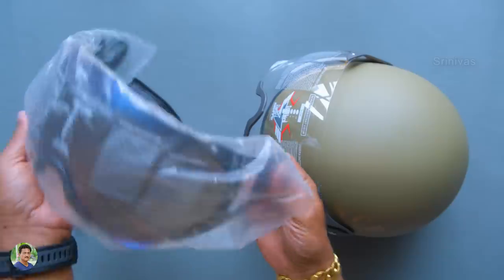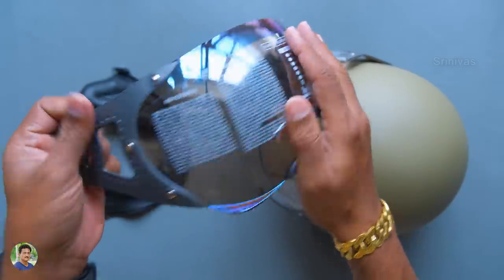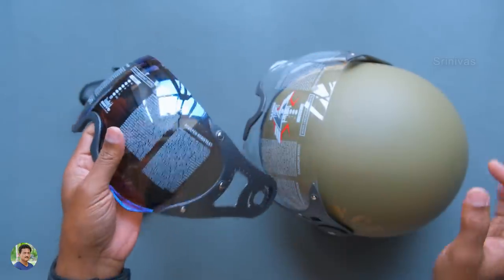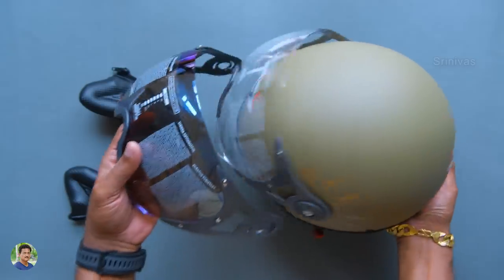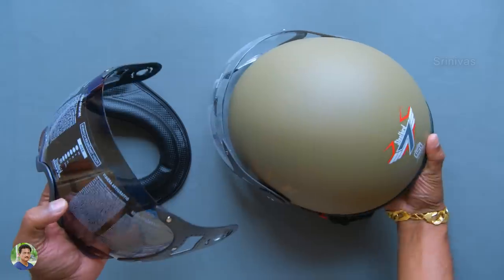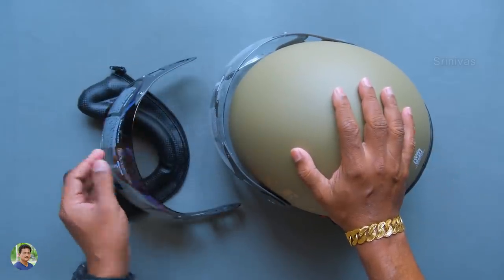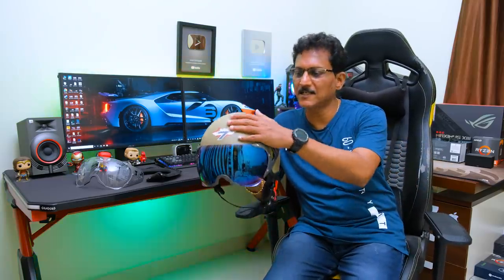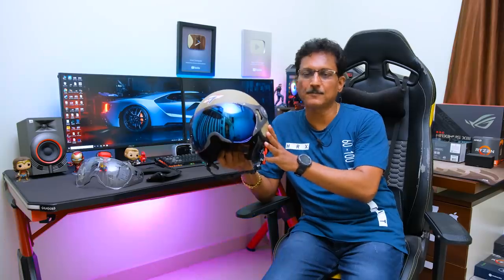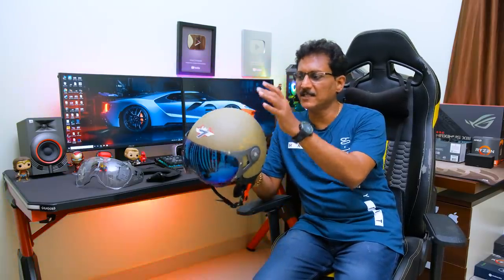It also has a tinted visor — blue color tinted, which looks stylish. I'll show you the clear visor for night time and the tinted visor for day time. This is the unboxing of the Steelbird SB27 Seven Wings — it is a half face or open face helmet. There are various colors available, including Desert Storm.